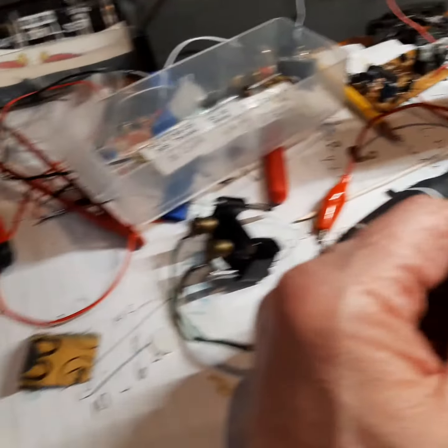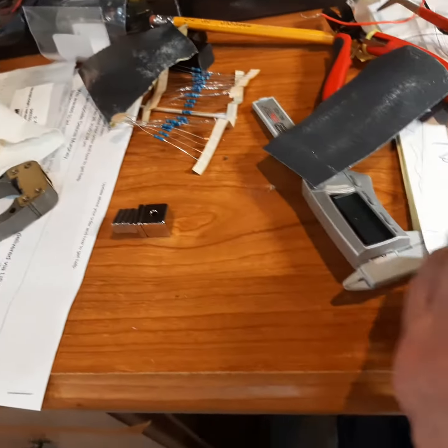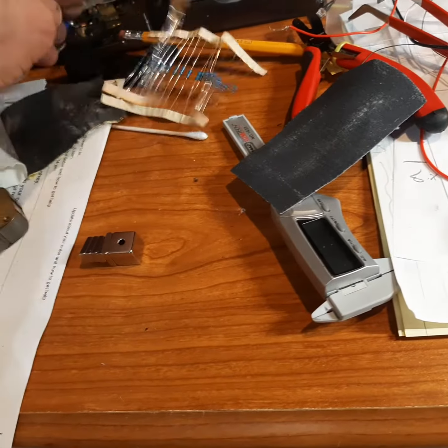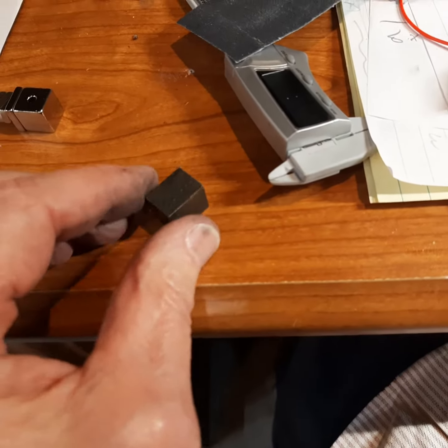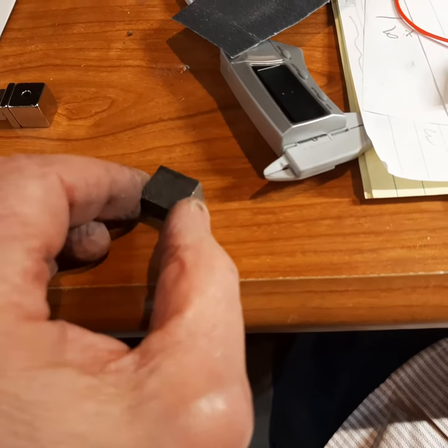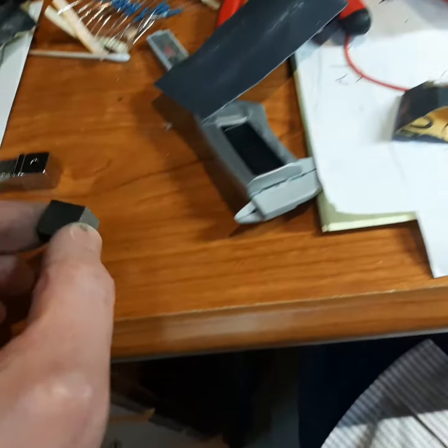I'm working on my magnet project. That's the almost new-looking magnet, and there's the real old magnet. It's really weak, as far as picking anything up — it just doesn't work.